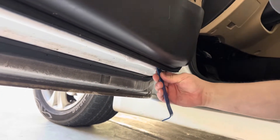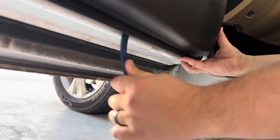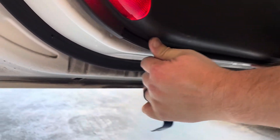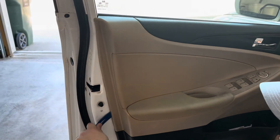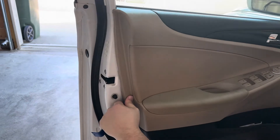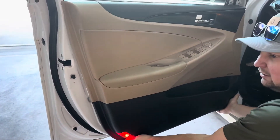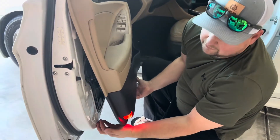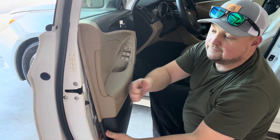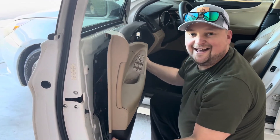Follow around the gap and every so often just give it a little pry. Whenever you can get your pry bar in there, work your way around. You can see how this is separating from the door — and I believe we just have to lift up on this panel to get it off, just like that.